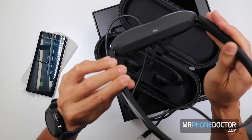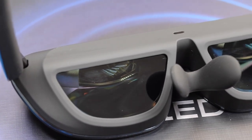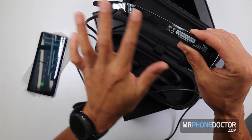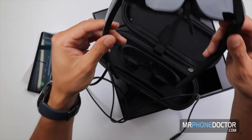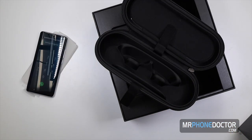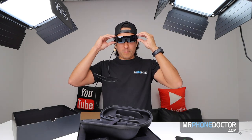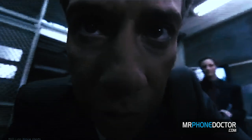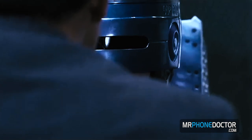They have a nice rubber matte finish here, which means you won't get any fingerprints on them. You do have a gloss blue-black finish in certain areas. You can see the TCL logo. Let's go ahead and try these on and see how fashionable they are. Boom — I feel like I'm Robocop or something! Serve the public trust. Protect the innocent. Uphold the law. They feel good, they're comfortable.